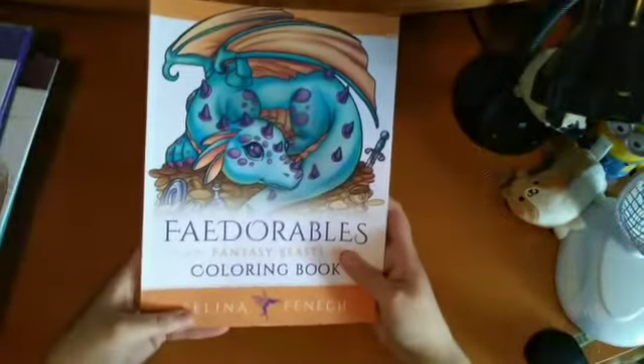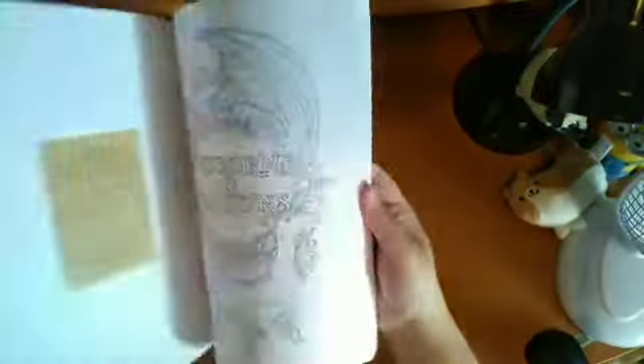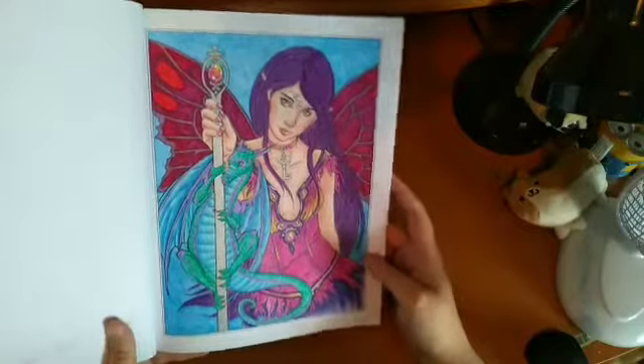Then I have Fedorables Fantasy Beasts — I started with pen but I don't think I've actually done a full page. It's a really cute book. Then I have Unicorns and Dragons — I've done one using Polychromos with Crayola Super Tips as a base, Faber-Castell colour book pens, some watercolour pencil, and silver and purple glitter gel pen. I really like how it came out. It's a really sweet book.